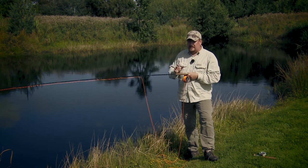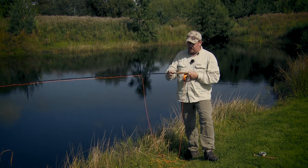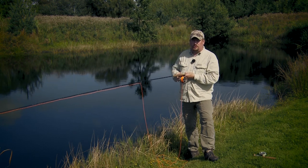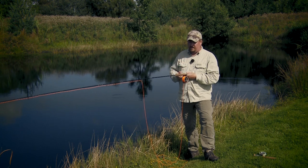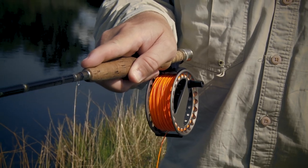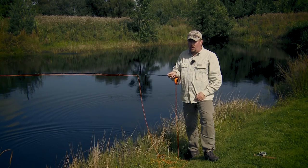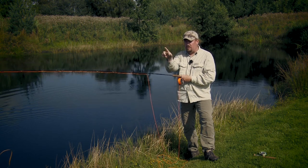On a rod like this, which we call a freshwater rod — identified by the cigar-shaped handle and the absence of a fighting butt — one popular grip, especially when you need to cast for precision, such as when you're dry fly fishing, is the grip called the forefinger on top. The point of this grip is that you have your forefinger on top, which allows for quite precise casting because you're sort of leading with your finger.